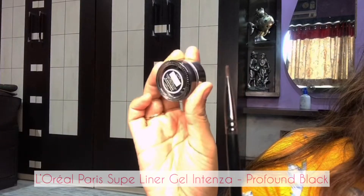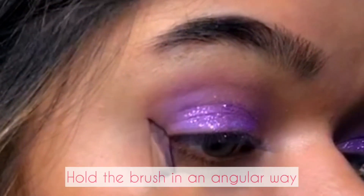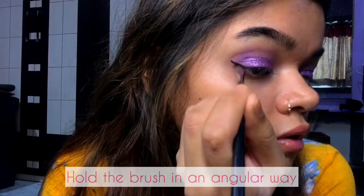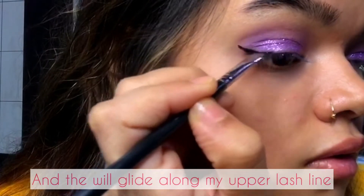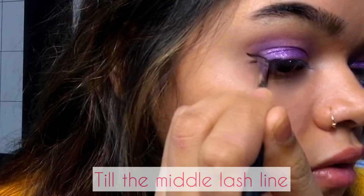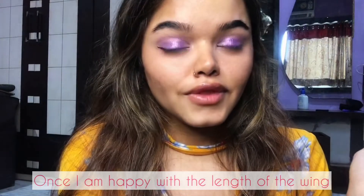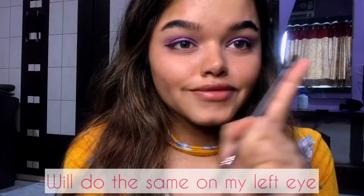After setting the glitters, I'm going to use this L'Oréal Paris Super Liner Gel Intensa in Profound Black. First I will hold the brush in an angular way and glide along my upper lash line. I will apply till the middle lash line, and once I'm happy with the length of the wing, I will do the same on my left eye.